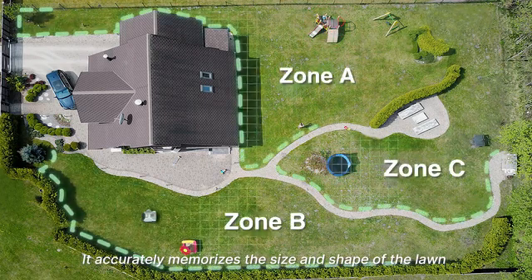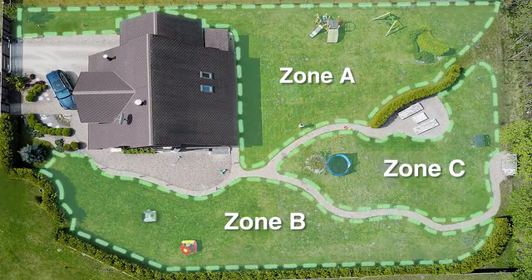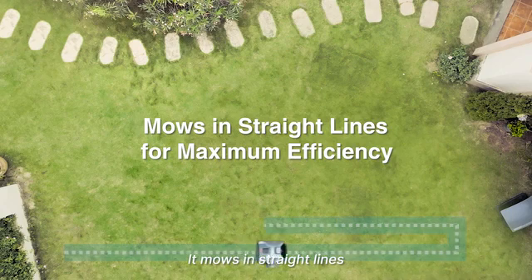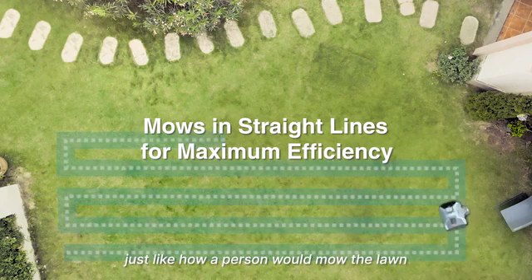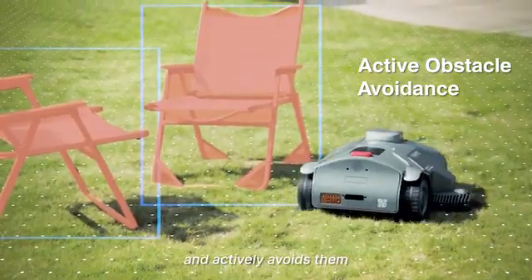It accurately memorizes the size and shape of the lawn after a single walkthrough. It mows in straight lines, just like how a person would mow the lawn. It recognizes all types of objects and actively avoids them.